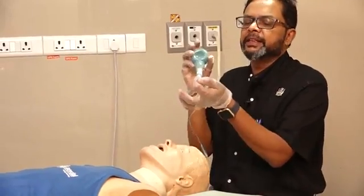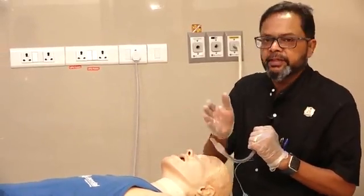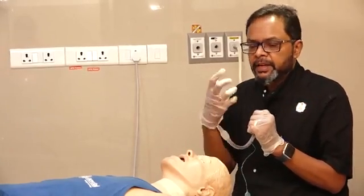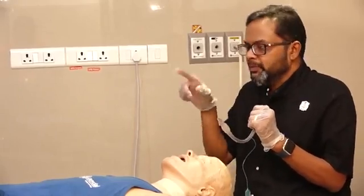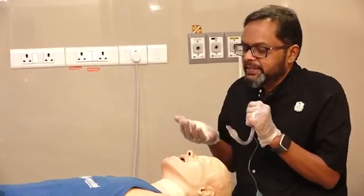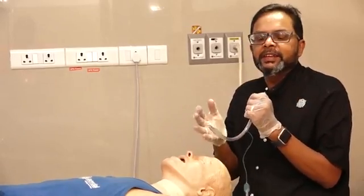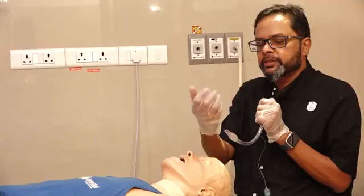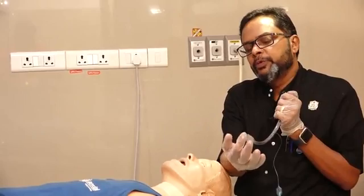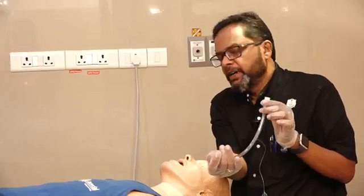This works because of the anatomical difference between the trachea and the esophagus. The trachea is protected by tracheal rings and will never collapse. But the esophagus is a muscular structure, and if you apply a negative pressure, it will collapse. When it collapses, the esophageal mucosa comes and occludes the opening, which prevents the reinflation of the EDD.